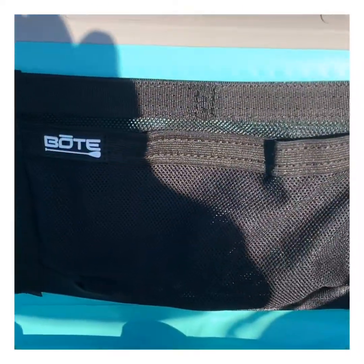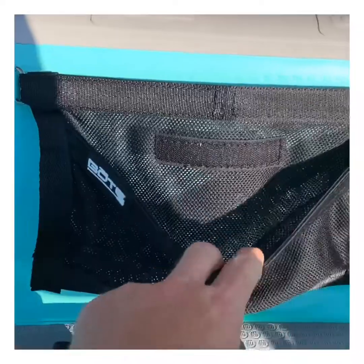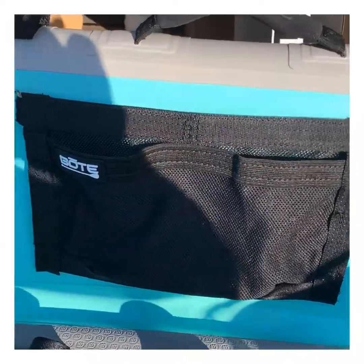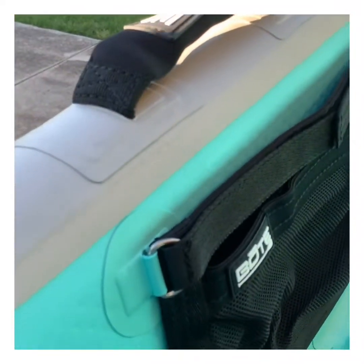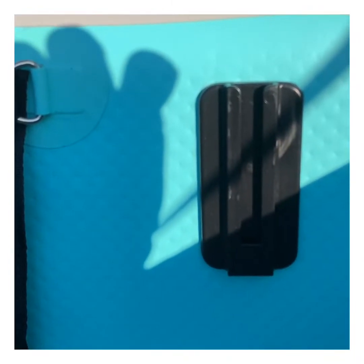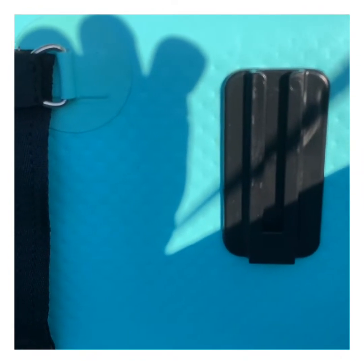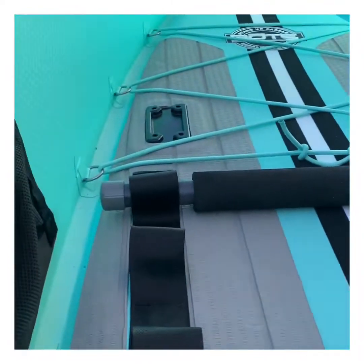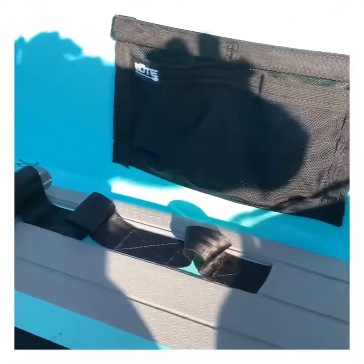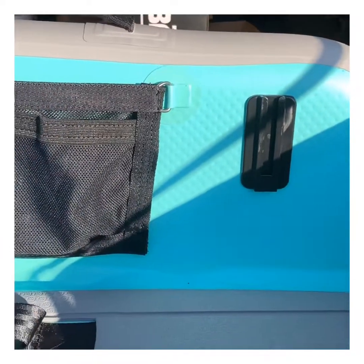On each side they have these Velcro pockets that mount, perfect for storing phones, fishing pliers, or whatever else you need. They have them on both sides, as you can see, and they have these slide adapters. I saw on the Deus as well they have a slide-in cup holder that can mount inside the craft. That's still a work in progress, but they gave you the mounts ahead of time for that.